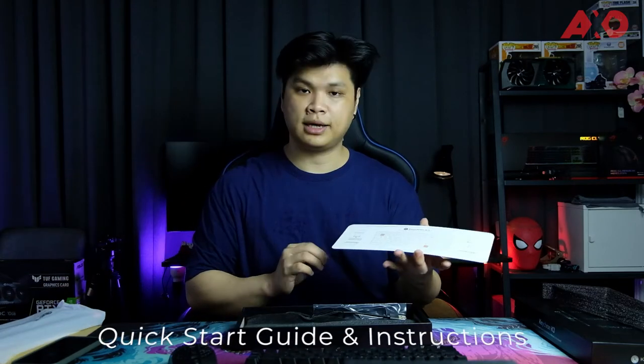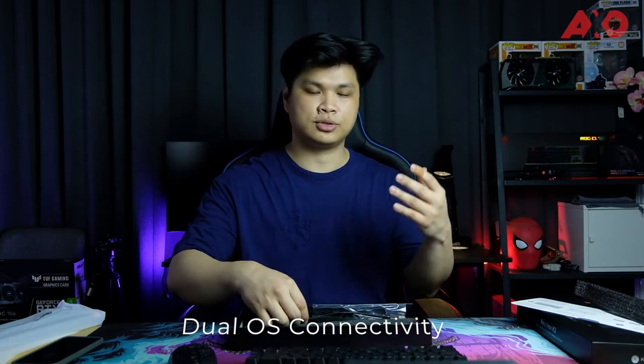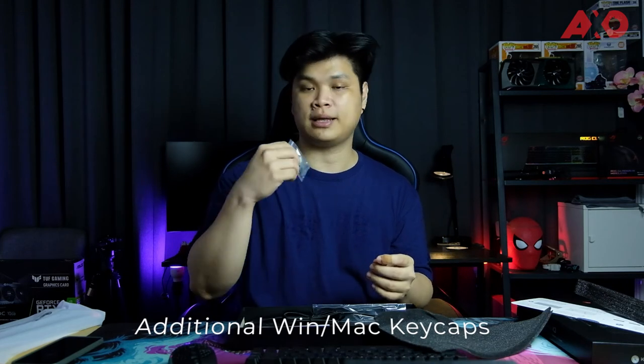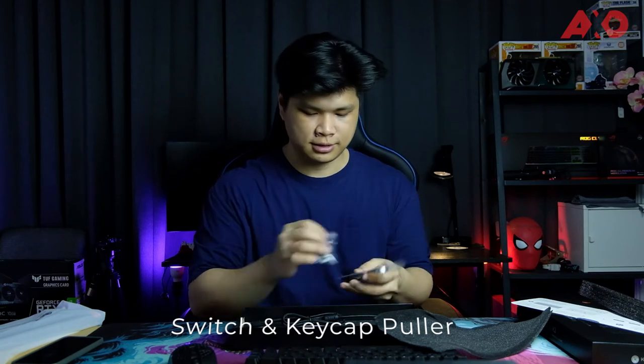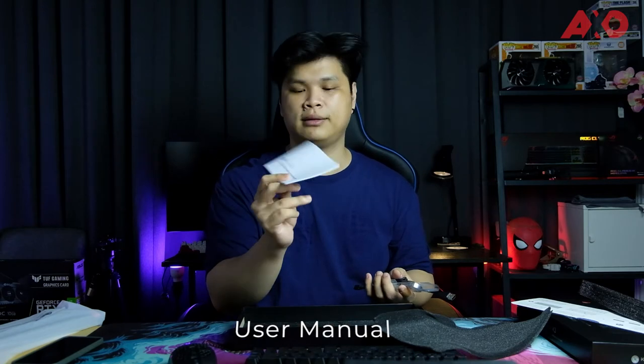Let's see what else is in the box. There's a quick start guide with instructions on how to change some of the layouts. This is a dual OS compatible mechanical keyboard so it supports Windows as well as macOS. These are the additional keycaps that can be switched out on the keyboard to indicate whether you're using a Mac or Windows system. There's also the switch and keycap puller, a braided USB Type-C cable which feels nice and high quality, and a user manual.